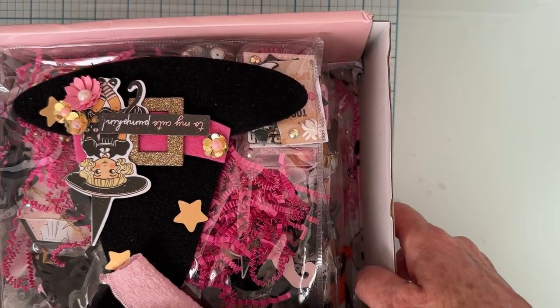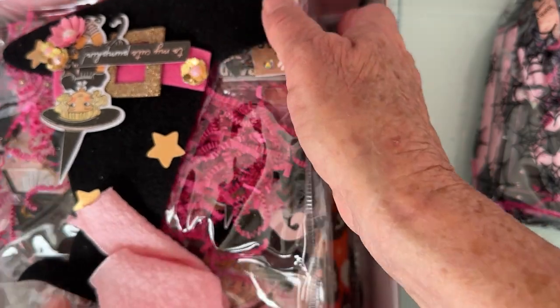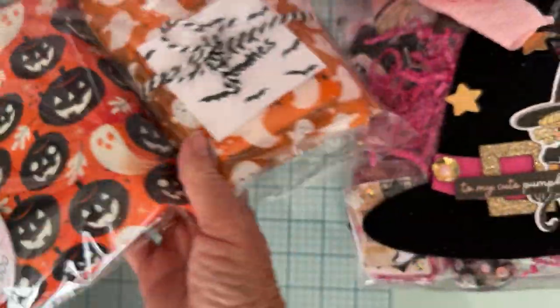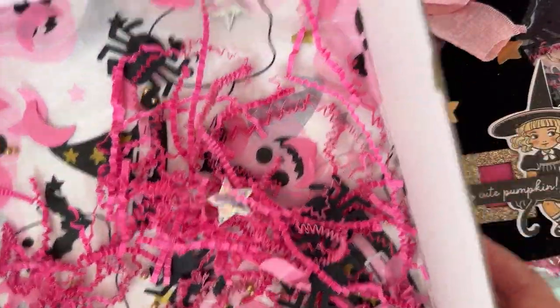Cute box — I've already opened it but haven't gotten down into it, so let me set this right back up and show you as I unload. Look at the inside of the box — this is gorgeous, I love that. So cute — saving that of course.